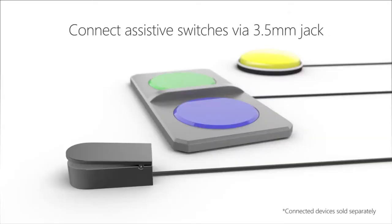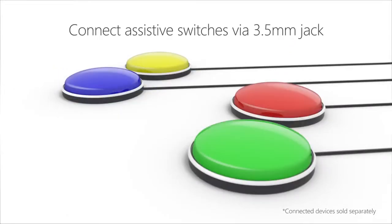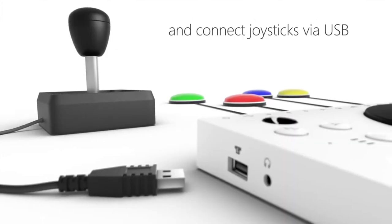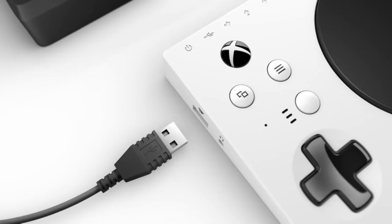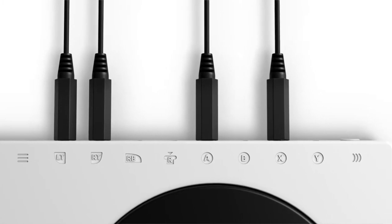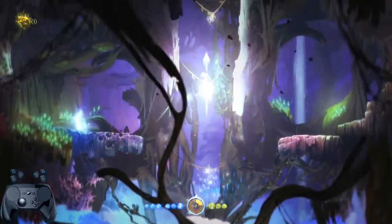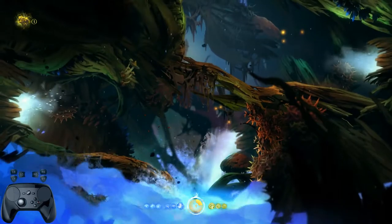Several weeks ago Microsoft released an incredibly awesome controller that I almost want to pick up just to support the idea — the Xbox Adaptive Controller. It's something designed with accessibility in mind, for people with different capabilities, those without full use of both hands or only one hand, so that they can play the games that they love. This got me thinking: could the Steam Controller do something similar? So, back to the game.